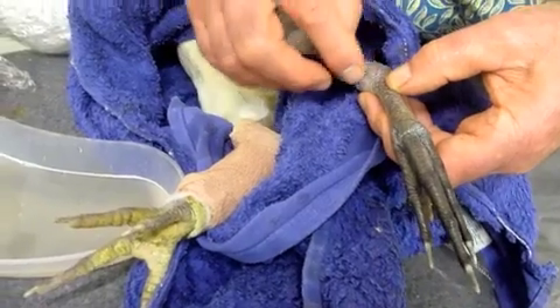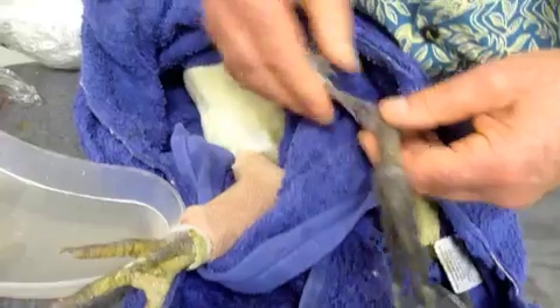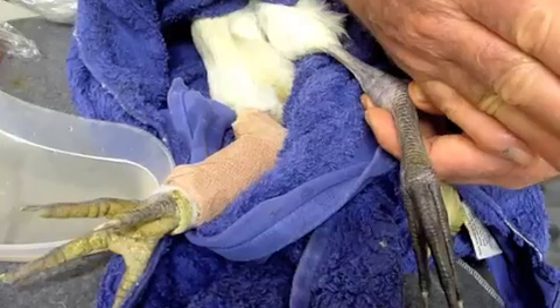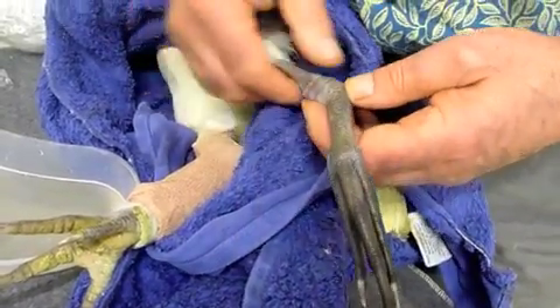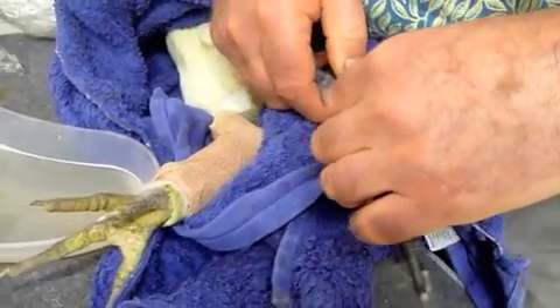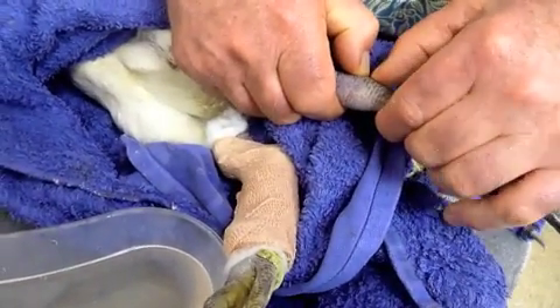The leg now has a callus across here where it's bent, broken, and deviating. This bone and this bone should be in alignment — we've got maybe 30 degrees of turning of the leg at this point. So what I'm about to do is re-fracture the leg at that point.